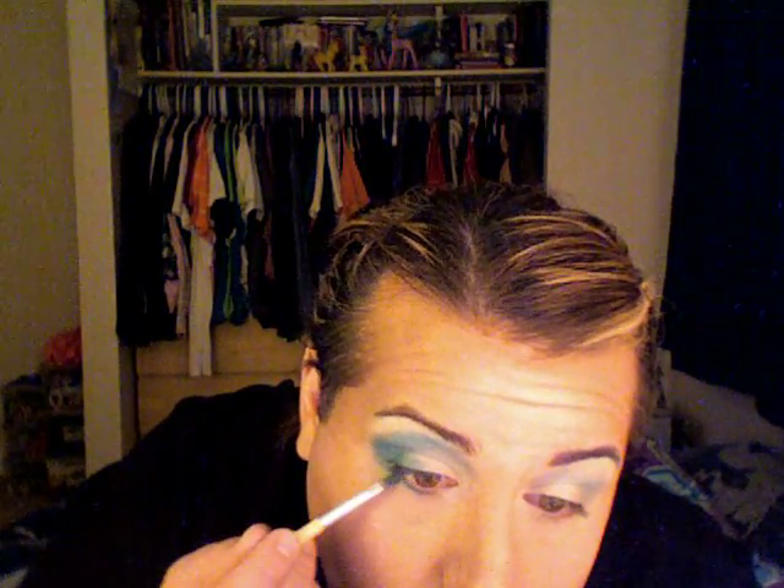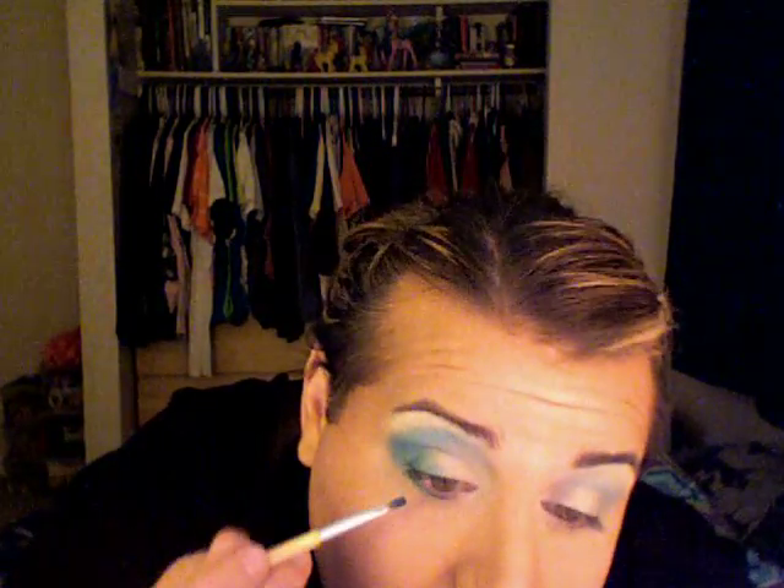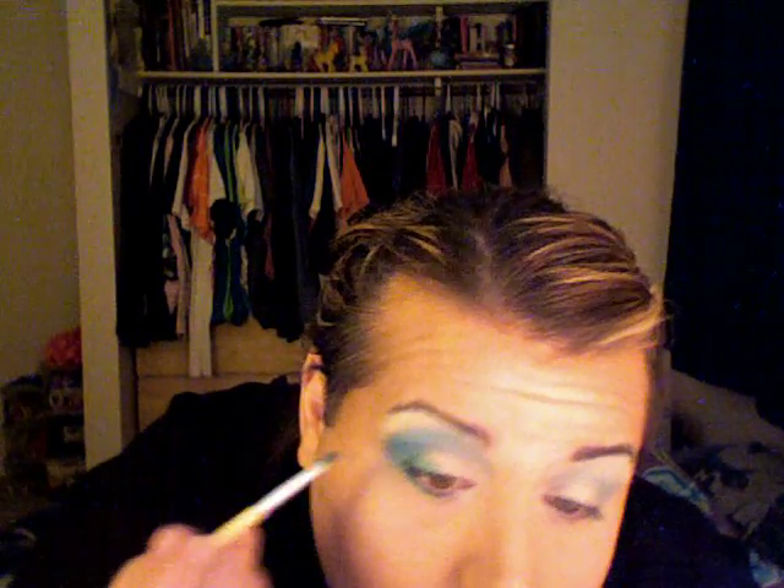I'm going to use this — it's also from EcoTools — a tiny little flat brush. I'm going to use that same teal color and go right underneath the lower lash line, going about three quarters of the way to meet with the white, and bring it out. I think I'm good with that color for this eye, so I'm going to go back and do the other eye.